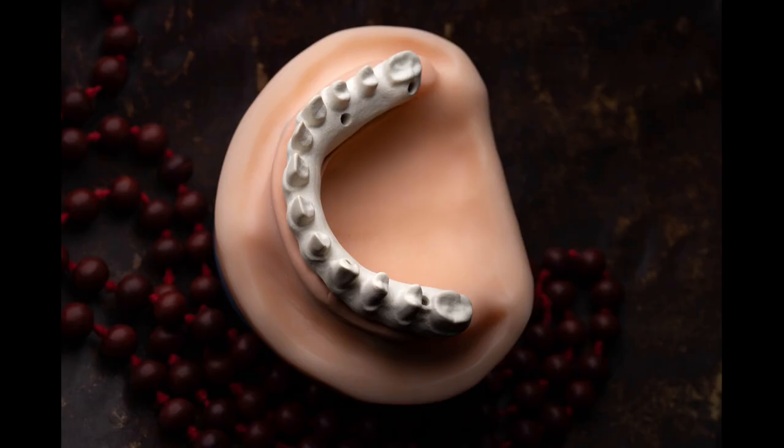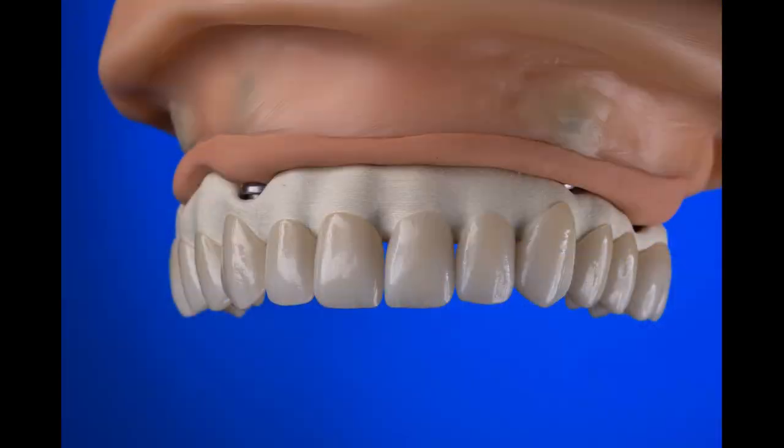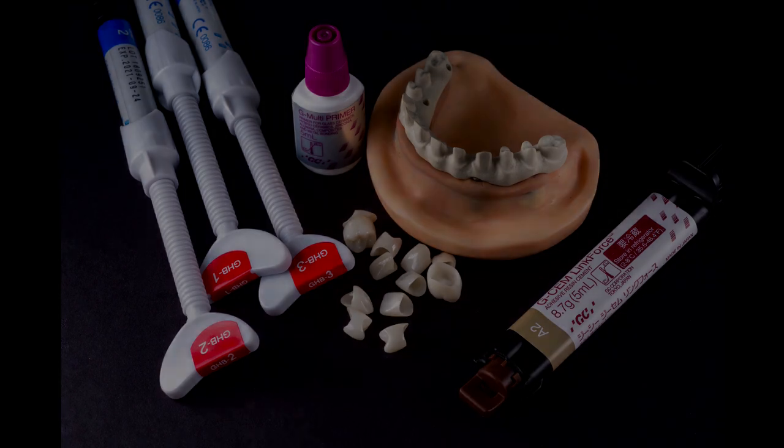We're starting off with a framework fabricated in the thimble bar design, utilizing zirconia crowns with this particular restoration — it's going to be a full upper arch. For this restoration we're going to be utilizing Gradia Gum gingival composite. We will be cementing our crowns utilizing G-Cem Link Force composite cement, which is dual cure, and for the primer we're actually going to be using the G-Multi primer.